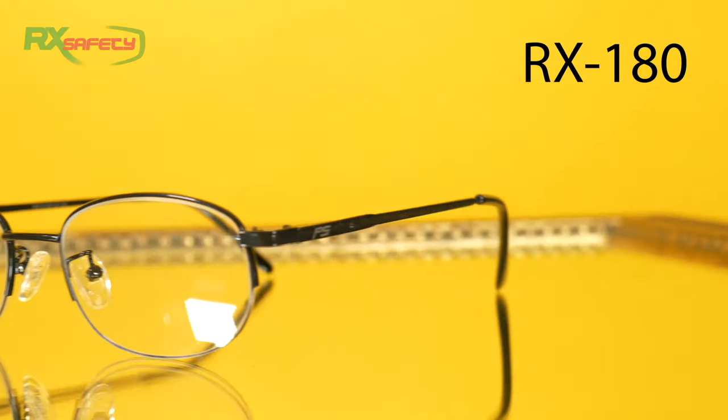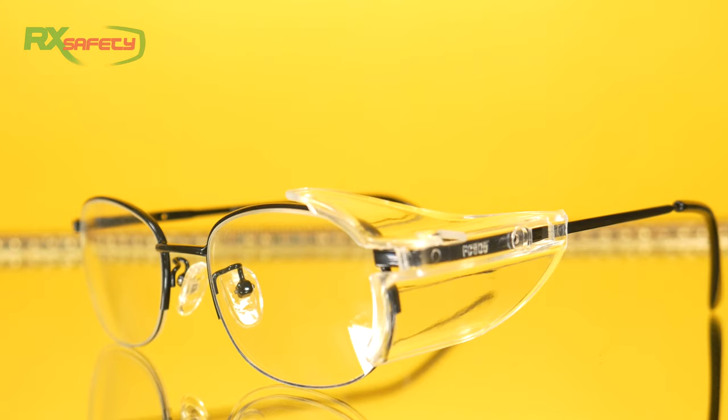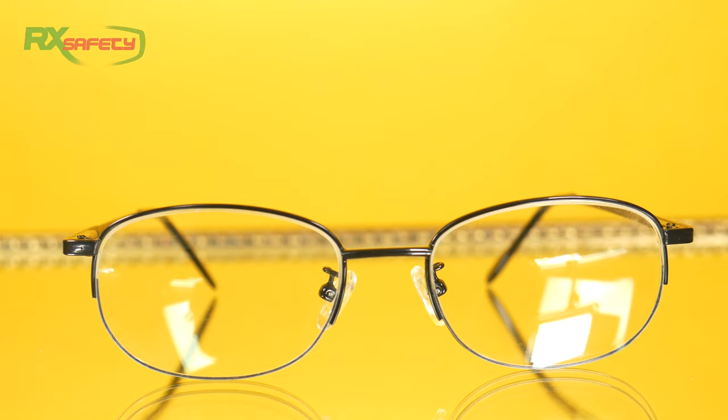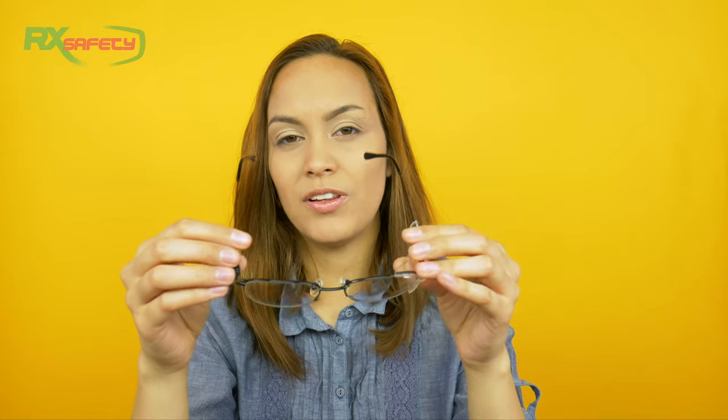The next ones are very different from the ones I just showed you. When you first see them, you might think those are just regular glasses. But the difference is that the lenses are ANSI Z87 approved. The great thing about these is that you can just wear them as regular glasses, and then when you go into work, they come with these removable side shields that you can put on for side protection. These ones are made out of 100% titanium and also have spring hinges, so they look a bit more like your traditional eyewear.